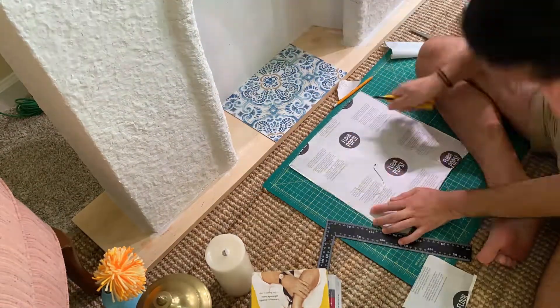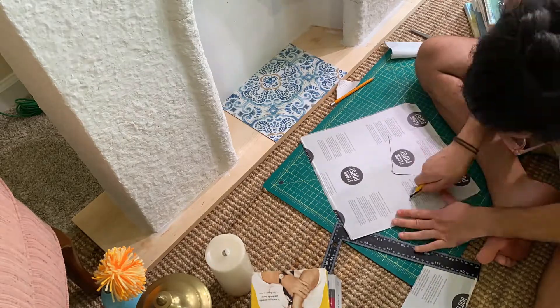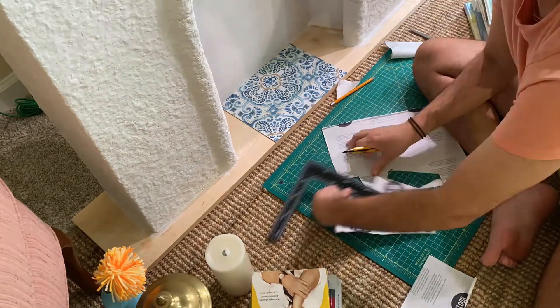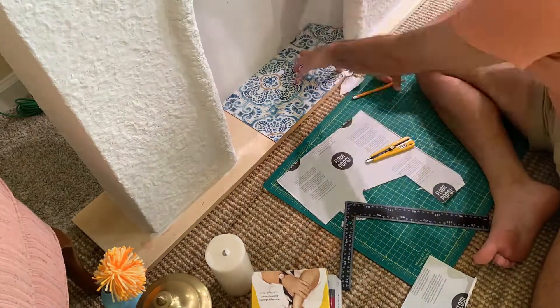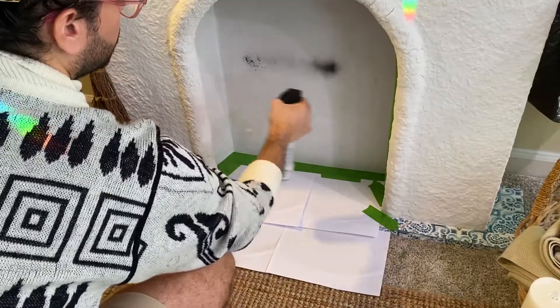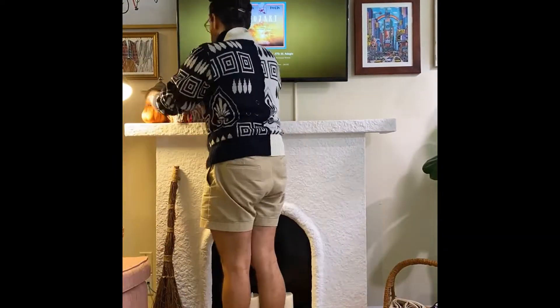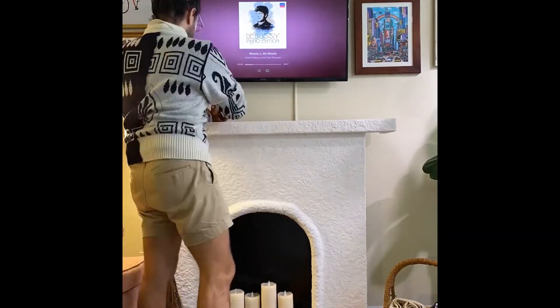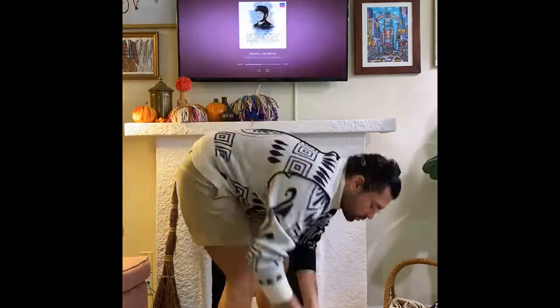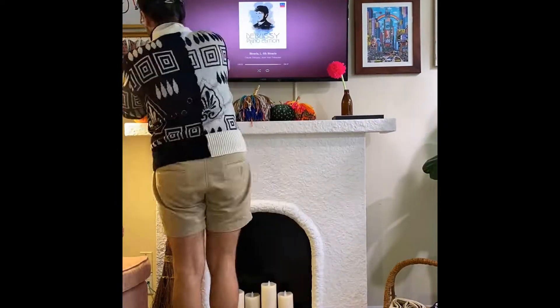For the base, I used leftover peel-and-stick tiles from my bathroom project. For the interior of the box, I went in with Rust-Oleum glossy black spray paint, and it completely changed the look of the fireplace. And here's the reveal — in three, two, one!